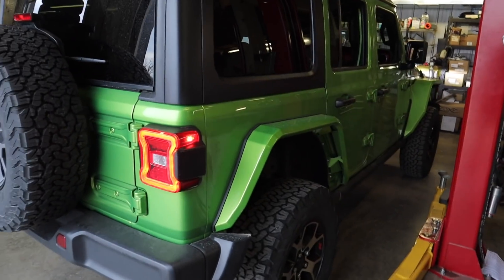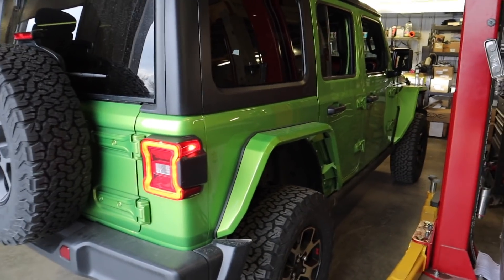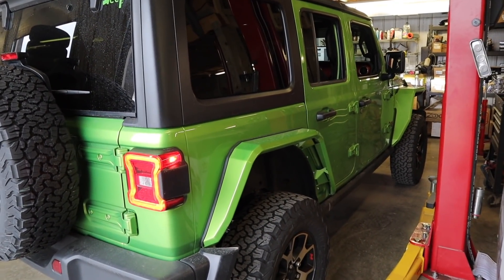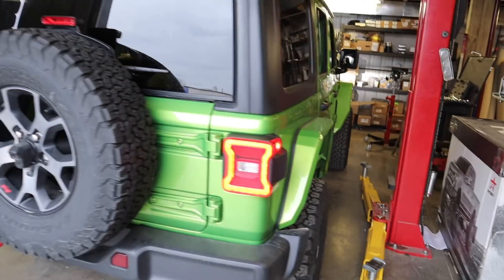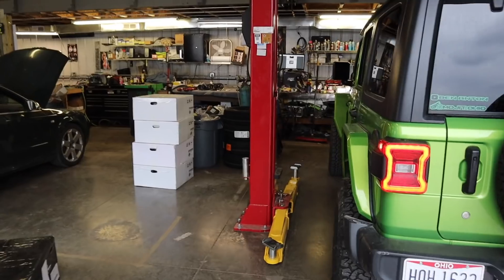When his wheels and tires hopefully come in next week, he'll send it out for alignment and get that all tuned up. He obviously doesn't look that much bigger without the 37s or 38s on — he hasn't decided yet. But it's going to make a huge difference when he puts the 37s on there. Tires do make a huge difference in lift height.